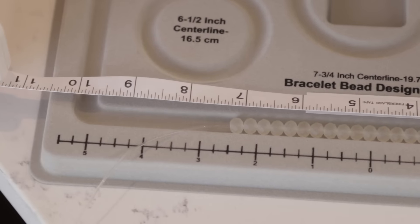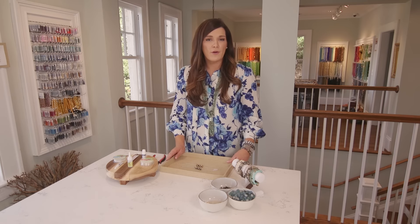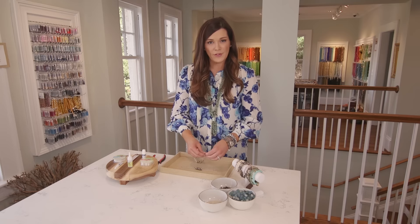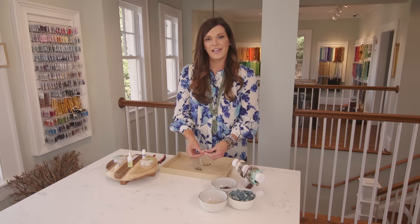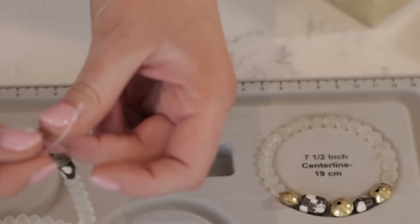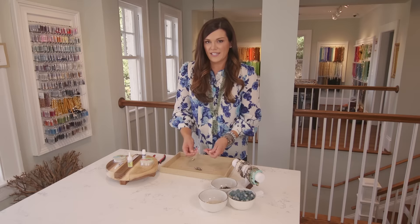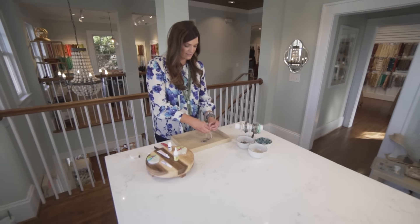I'm going to work with one end at a time, pick up our beads, and start stringing — going from one end all the way around to the other and stopping when you get there. Once we have all of our beads strung, we're going to measure them one more time just to make sure that we have the desired length that we want, and we're right at seven inches.